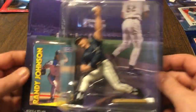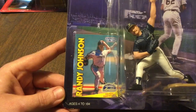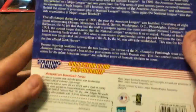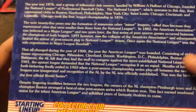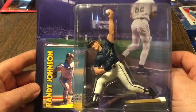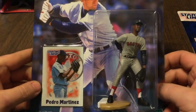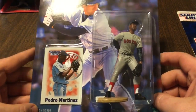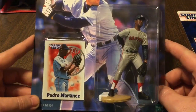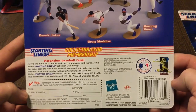Next up, we've got the 99 Randy Johnson in the Houston Astros uniform. I'm a big fan of the big unit. I've got most of his rookie cards for sure. The big freaking unit. Two more to go and then we'll wrap this baby up. You guys get back to your barbecues or whatever it is you do on a day like this.